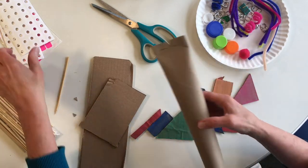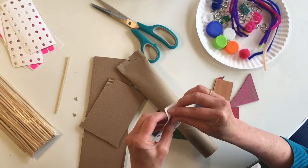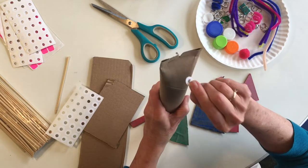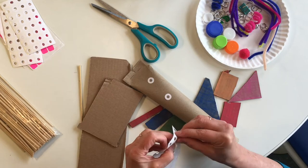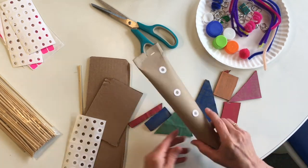If you don't have any paint at home, no worries. You can decorate your sculpture by just putting some stickers on or drawing designs — anything you want.